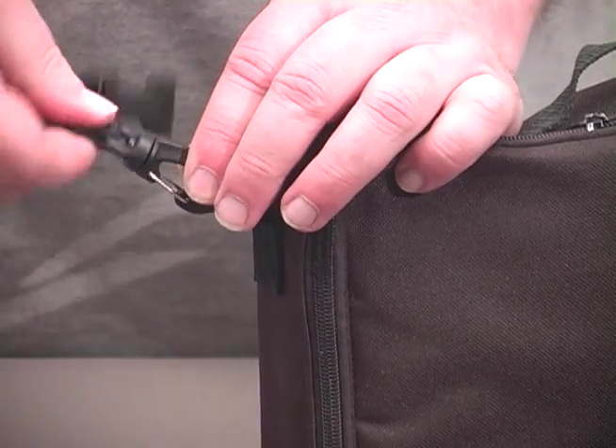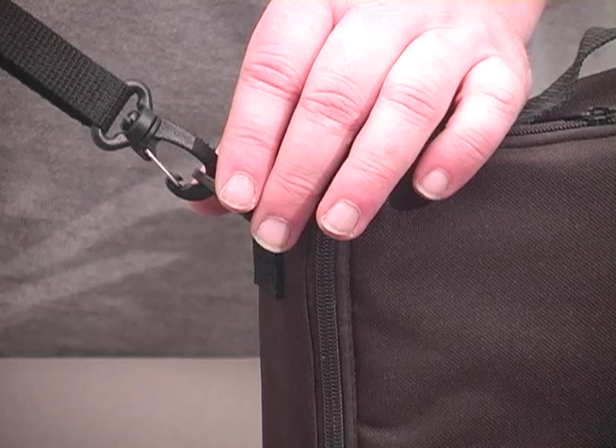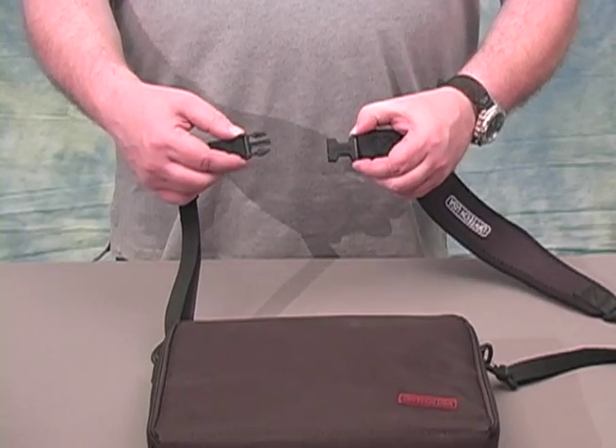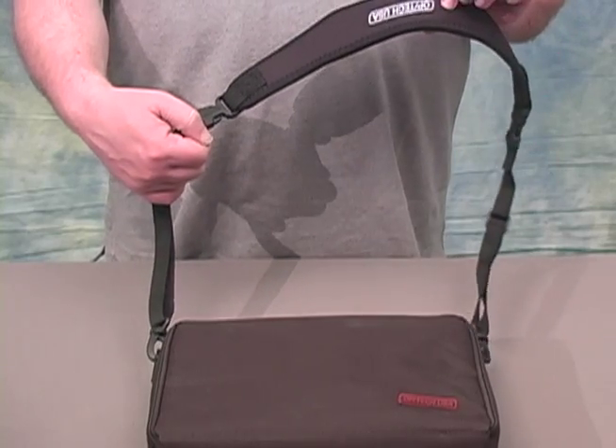The strap swivels freely on the hook, which assures that your gear will not become tangled no matter how wild the action becomes. The other end of the system connector simply snaps into the quick disconnect on the strap pad of your Optech USA strap.